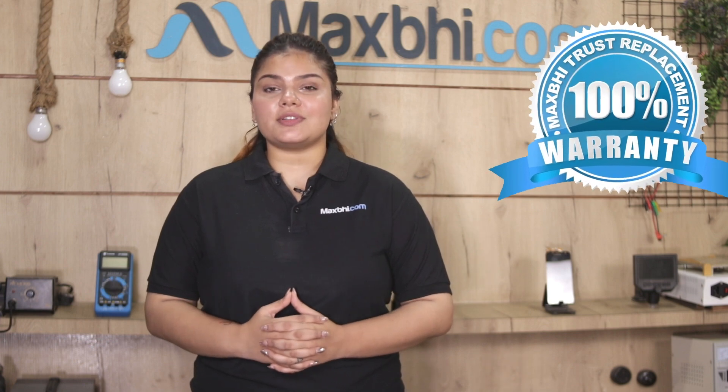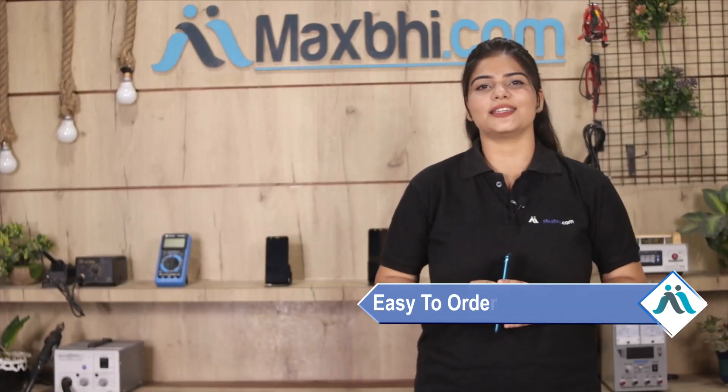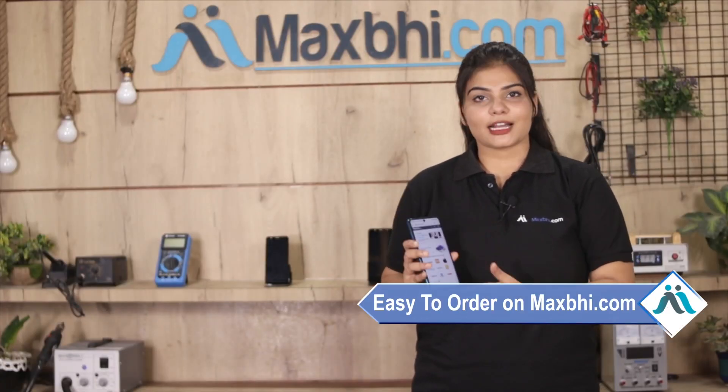Also, with a Tecno Phantom V-Fold, MaxBee offers a trust replacement warranty so you can buy with confidence. Friends, ordering on MaxBee.com is very easy and simple.